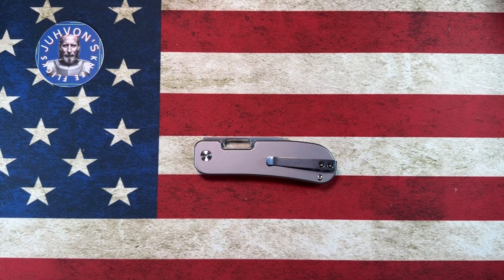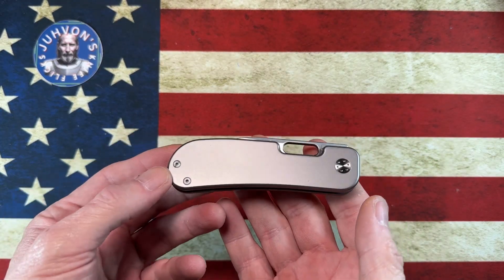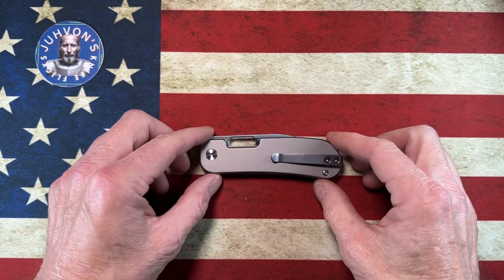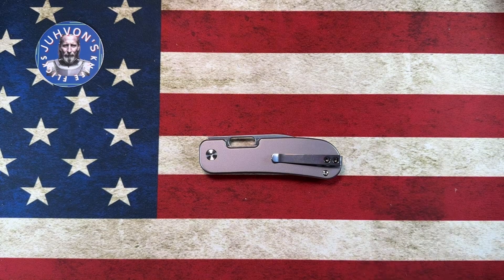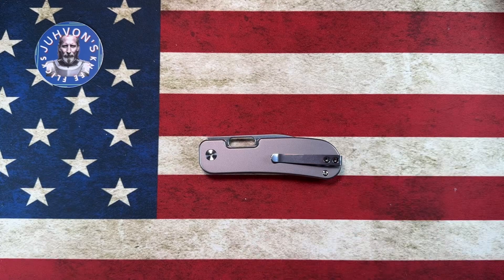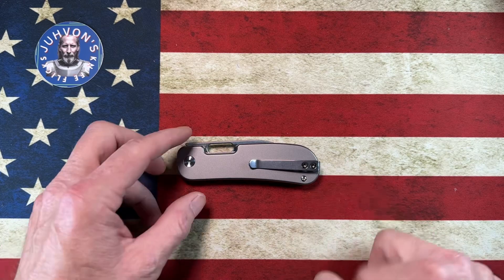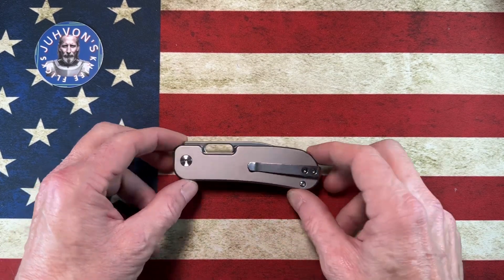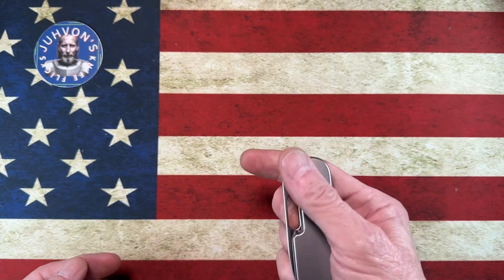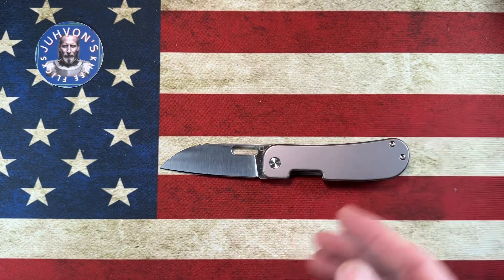Hey guys, I hope everybody's having a fantastic day whether you're watching in the morning, afternoon, or evening. I'm glad you are here. If you're so inclined and you have the time, please hit that subscribe button down below — it really helps me get the video out to other people and hopefully expose new audiences to my content. For you guys, it lets you know when I upload new videos and when I decide to go live.